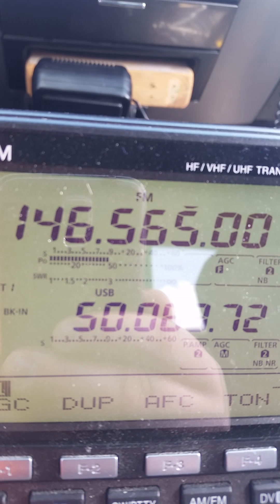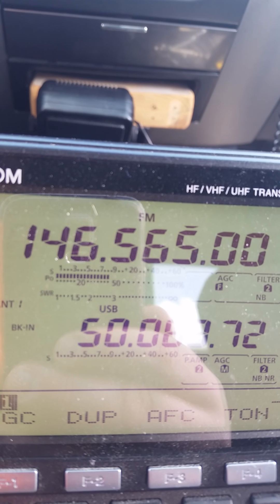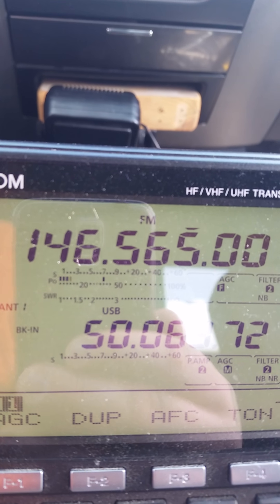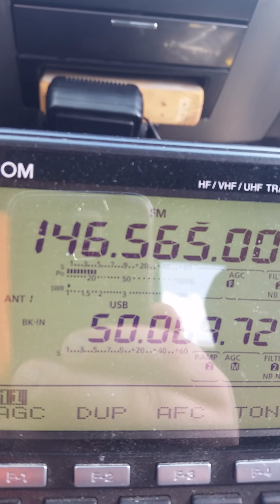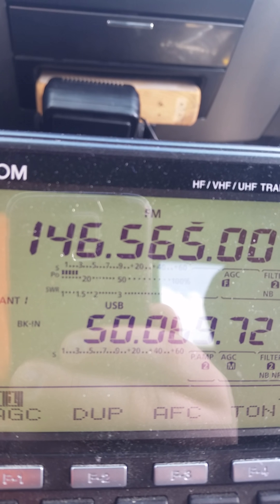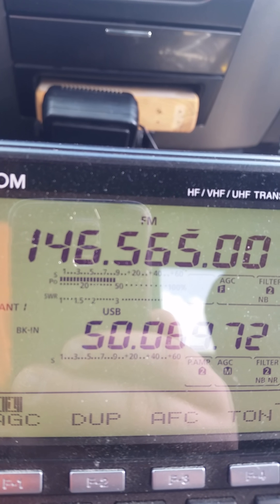Roger that. I'm actually pointing slightly west of straight north. And do you know your grid square? How far away are you from this hill, approximately? I'm Echo November 33 Tango Victor. You're in 41 Bravo Whiskey. It's about 138 miles.